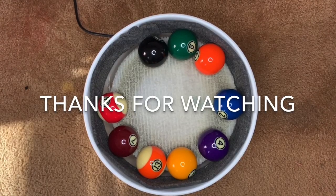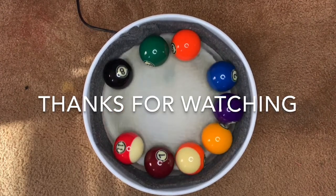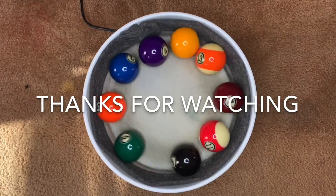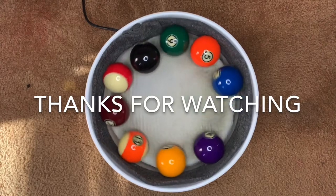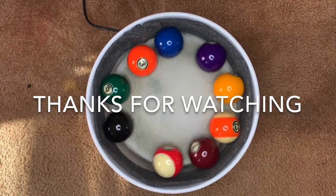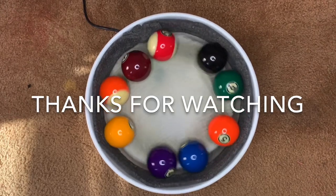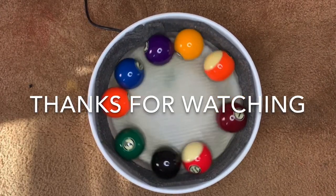Thanks for watching my video. There are still more differences I'd like to cover in a future video, like how draw, follow, and masse shots are different with clean and dirty balls. If this is something you'd like to see, or if you have another topic you'd like to see me tackle, please let me know. I want to thank Dr. Dave for his support as I try to make useful videos that can help any passionate pool player. Until my next video, I hope you shoot well and have fun.